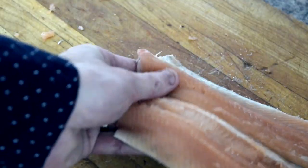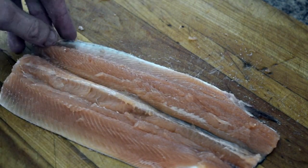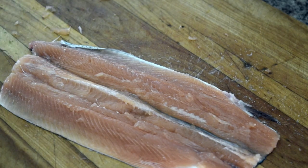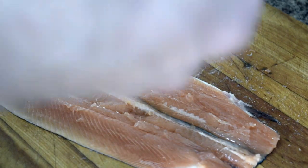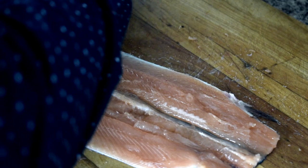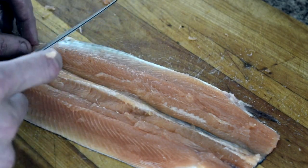So there we have a fully deboned trout — almost. For our next step, we have to save all your trimmings, by the way. The next step is going to be tweezing. I imagine this is probably the first time for a lot of you, unless you've worked with me, to be deboning a trout.